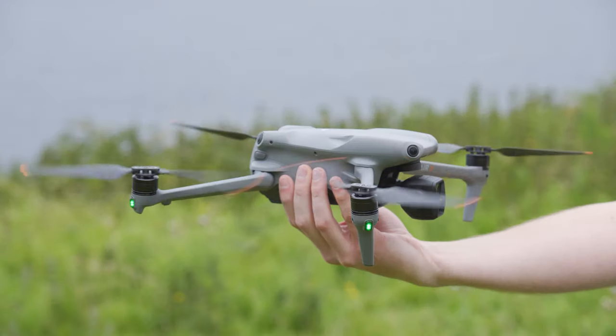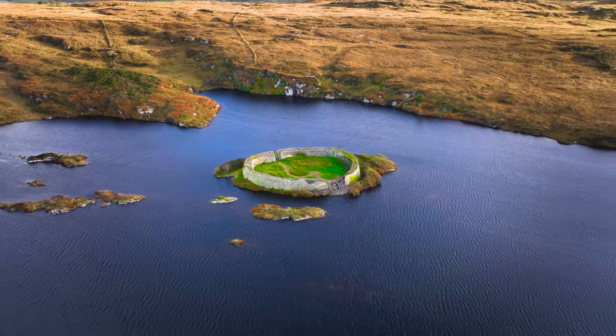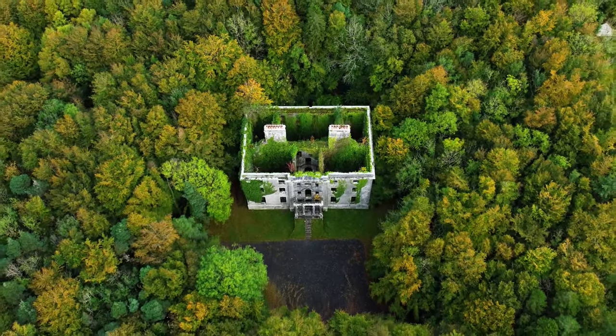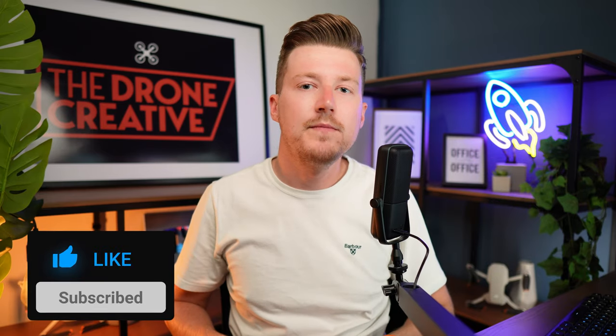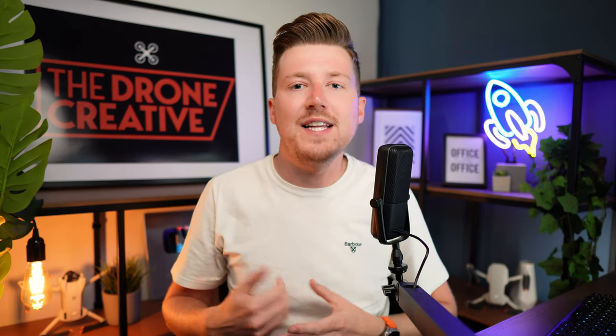Now if you're new around here, welcome to The Drone Creative, the channel that helps you learn more about flying drones, from the basics to the most advanced techniques to help you get better looking images and more cinematic videos with your drone. If you would like to see more of that then please consider subscribing and clicking the notification bell so that you will be alerted when one of my new tutorials is released.